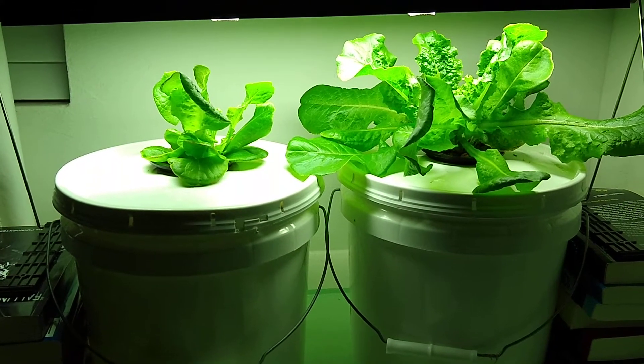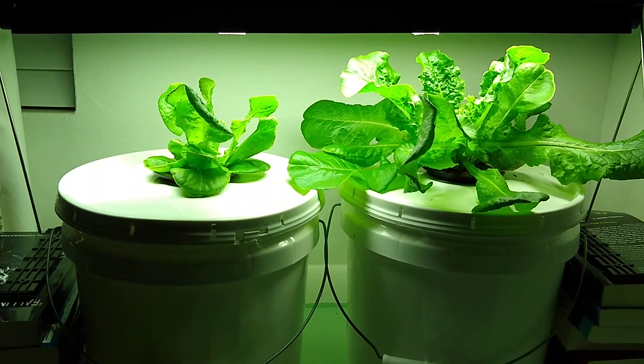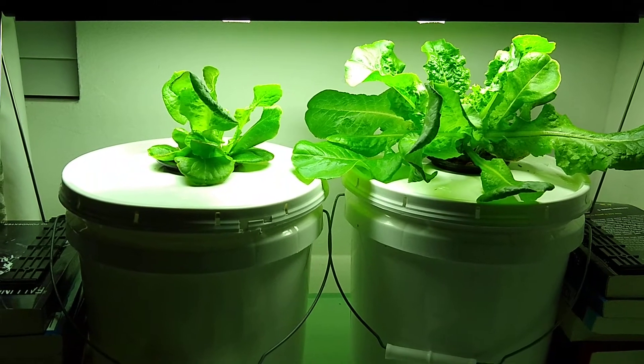The one on the left is coming along a little slower, but looking back at the pictures, it was smaller when I started it.